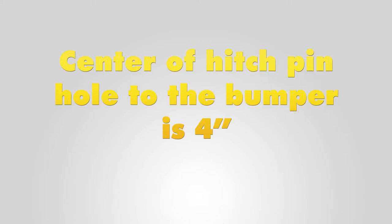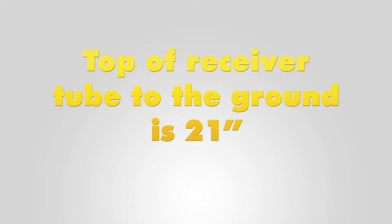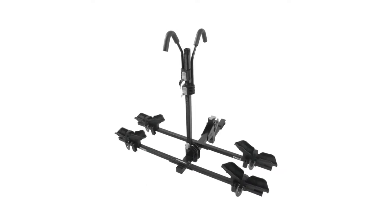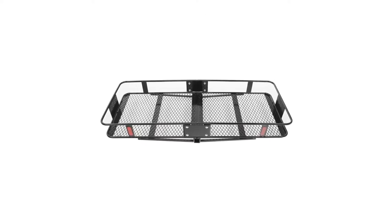From the center of the hitch pin hole to the outermost edge of the bumper is 4 inches. From the top of the receiver tube to the ground is 21 inches. This will assist you with selecting accessories such as a draw bar, a bike rack, or cargo carrier. Now let's go ahead with installation.